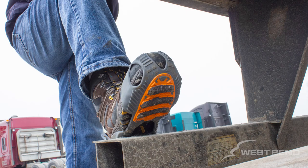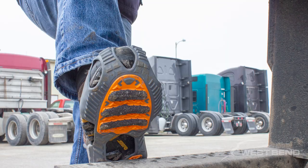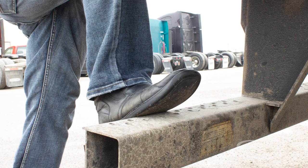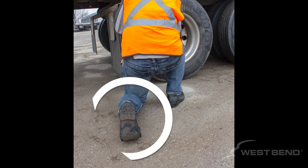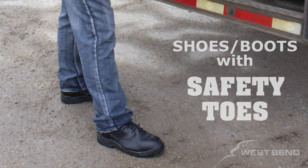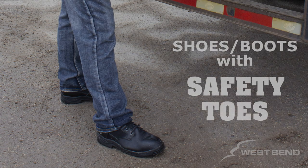As with any task, ensure you are wearing appropriate footwear. Footwear should be appropriate for the conditions in which you are working and provide good stability for your feet and ankles, as well as a slip-resistant sole to reduce the risk of slip-related injuries. Ensure that if you are at a location which deems the use of safety toe, you have such shoes or boots on.